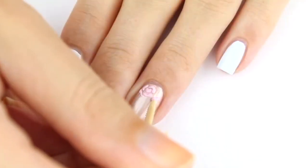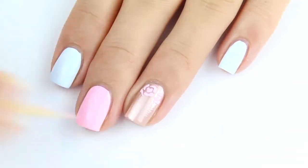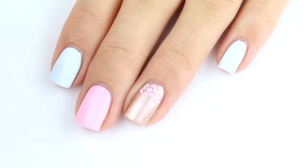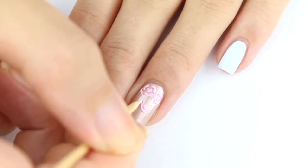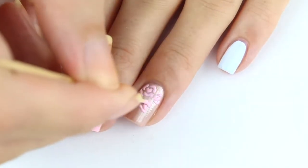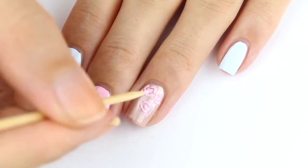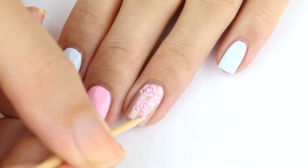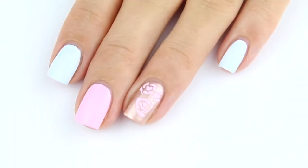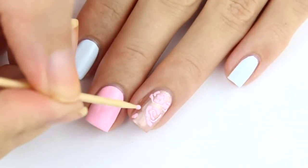After that we're going to create some more dimension onto our ring finger by using the color Imagine pastel pink. Of course if you prefer the blue one you can also use that. We're just going to create some random wavy lines almost in a floral shape, but don't be too fussed about what it's really going to look like. The idea is to truly create some dimension to your forefinger and it's going to create a really cool effect. Here you can see how Carolina is doing hers, which in the end is going to look so beautiful.